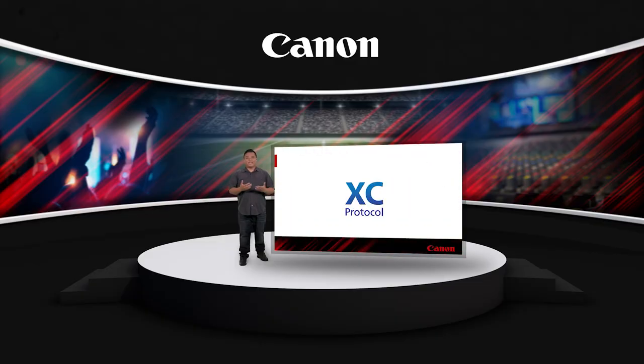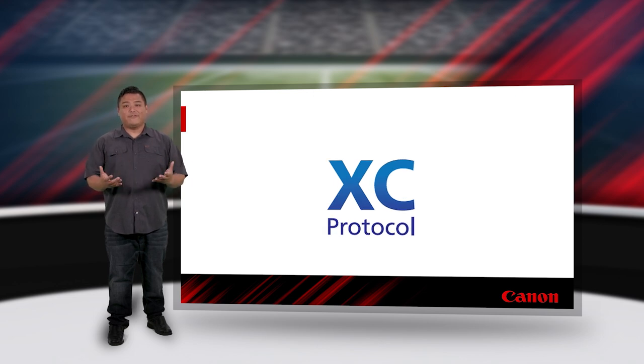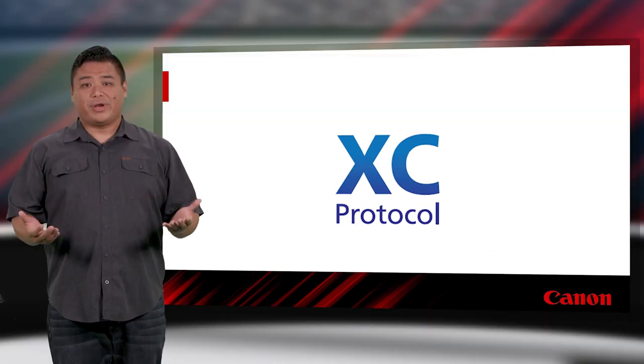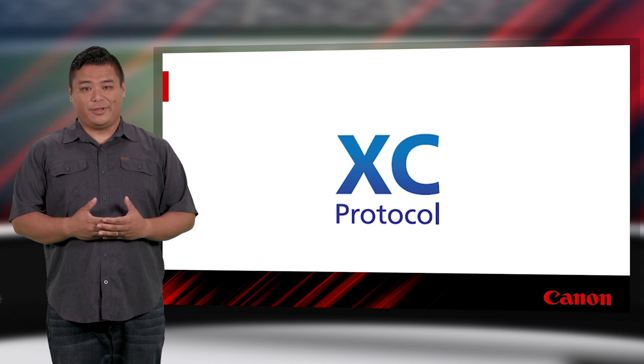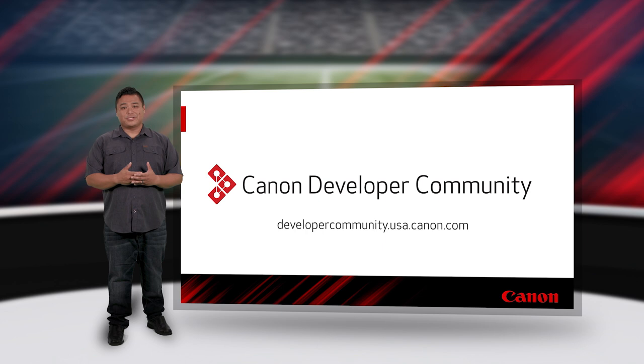The XE protocol is now available free of charge, and technical details and support are publicly available to any developer or manufacturer wishing to incorporate it into their products or applications. There are already several third-party solutions available. If you're interested in integrating XE into your products or applications, please visit the Canon Developer Community.